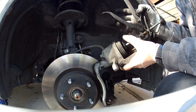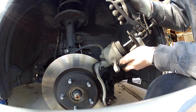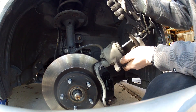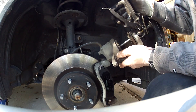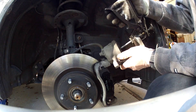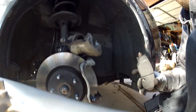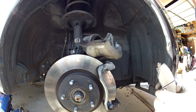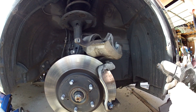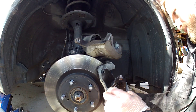These pads are brand new, so we're going to need to compress the piston on the brake caliper. And the pads slide in here nice and easy.